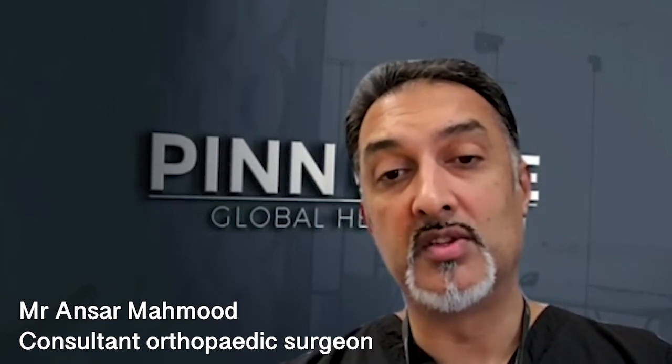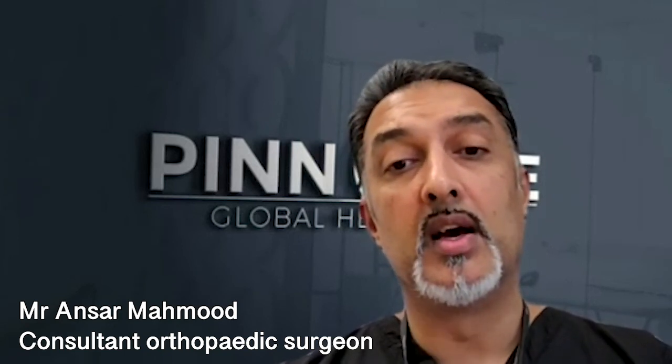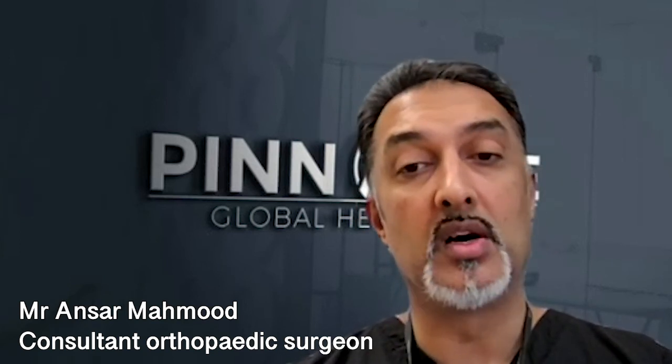There are thousands of surgeons out there, but only about 100 a year coming to our courses and actually learning the nuances of the evidence and the cell therapy side.